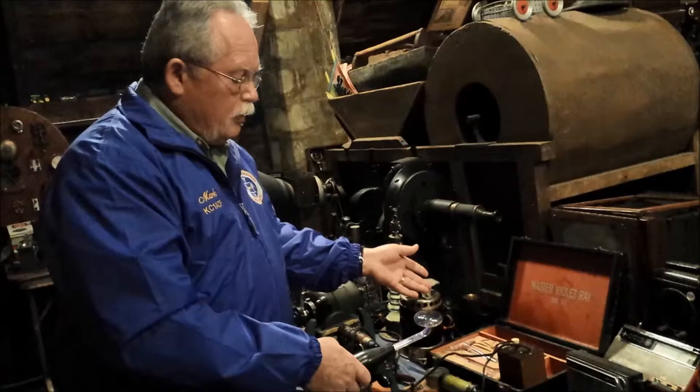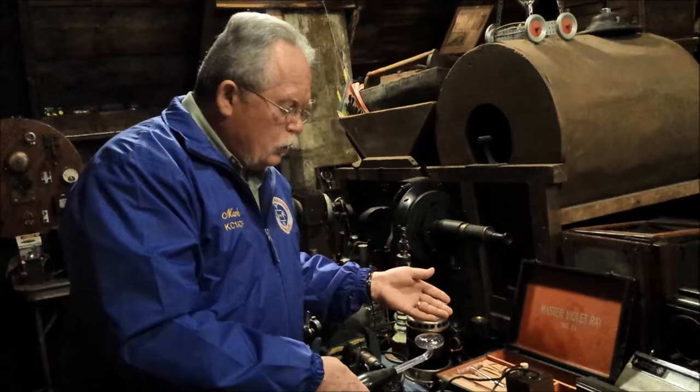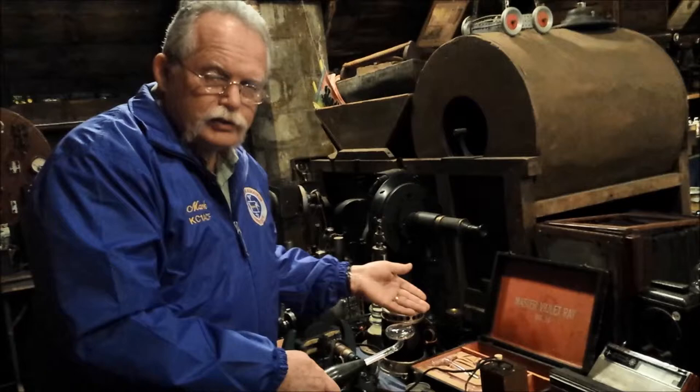This is a master violet ray medical coil, and its purpose was to cure medical problems of all sorts. You could use this for headache, stomach ache, or muscle aches. It supposedly cured bad pregnancies, cancer, and other diseases — or consumption, as they called it back then.